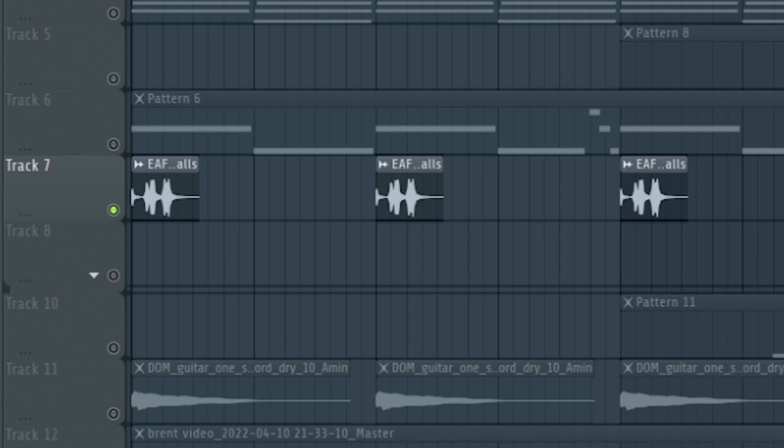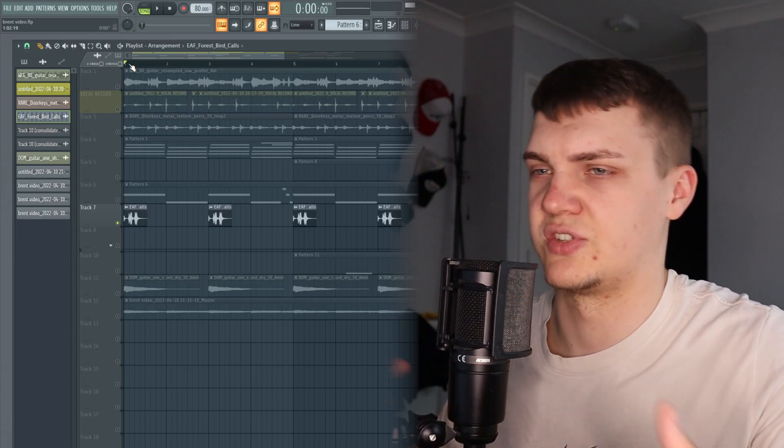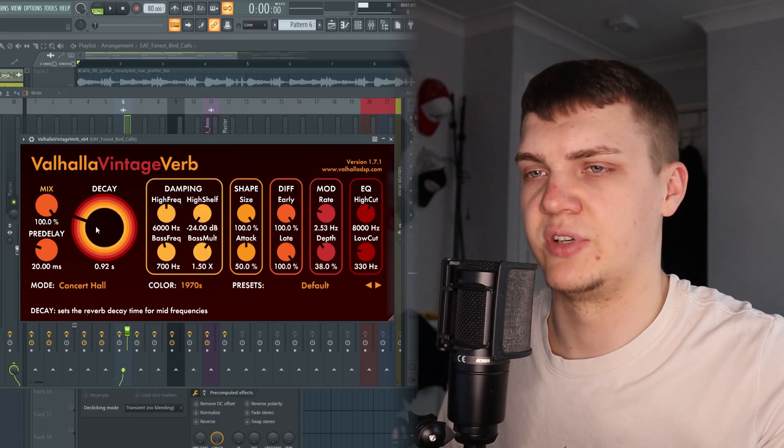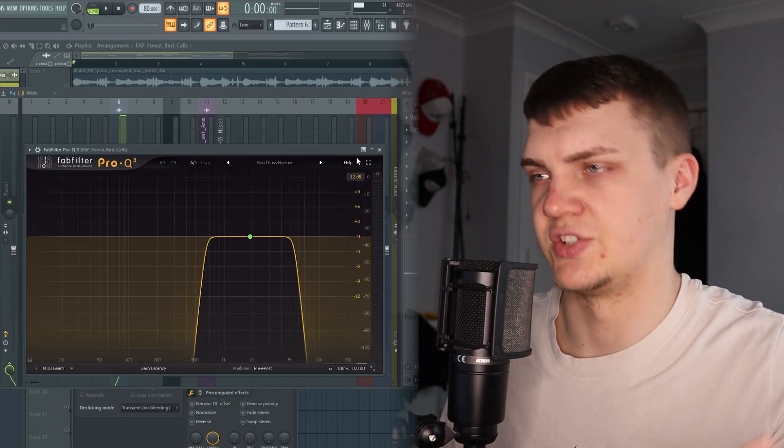Next, to give that nice ambient texture that Brent likes to use, I added a bird sound at the start — just because it wasn't too much. All I did on that was add a reverb with a heavy mix and then took out some EQ.